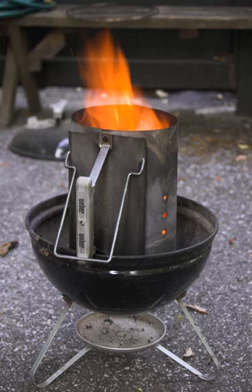A chimney starter, also called a charcoal chimney, is a device that is used to ignite either lump charcoal or charcoal briquettes. It is usually a steel cylinder about 8.20 cm tall.